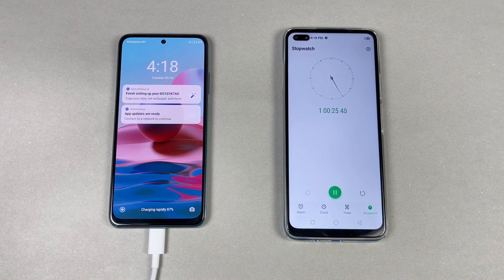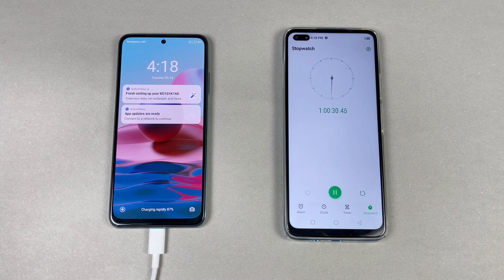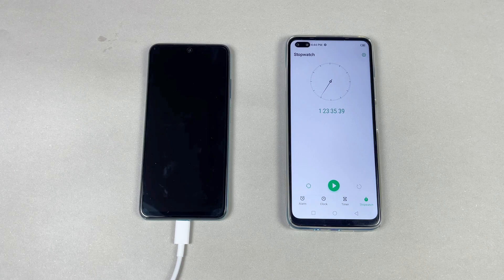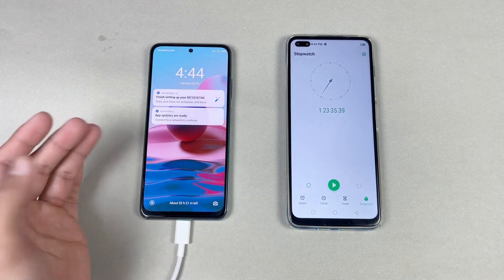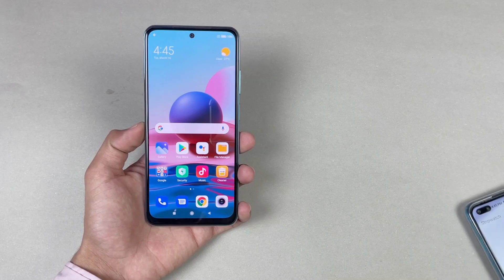Now I'll be back when the Redmi Note 10 hits 100% to see the total time required. Okay guys, I'm back — my Redmi Note 10 is completely charged to 100% in one hour and 23 minutes of battery charging. This phone also has a side-mounted fingerprint scanner, which is a nice bonus.